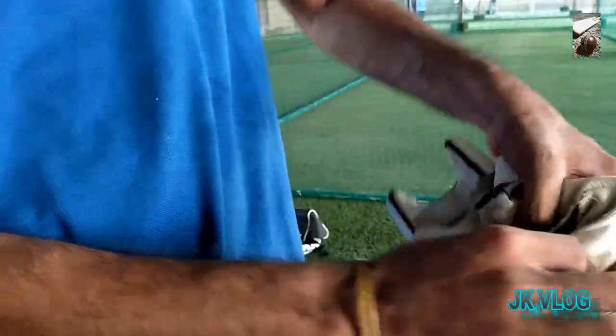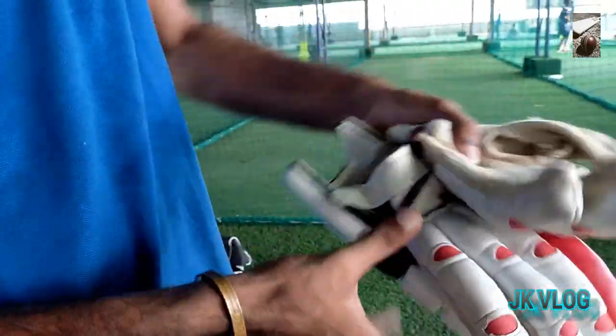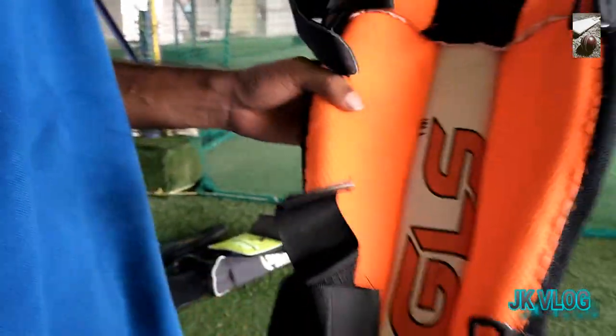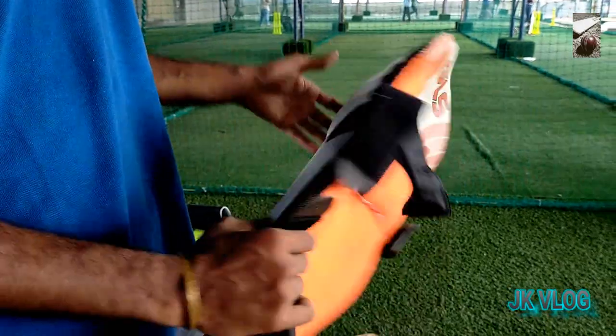This is my old cricket gloves and arm guard. This is my leg pad with white and orange color.